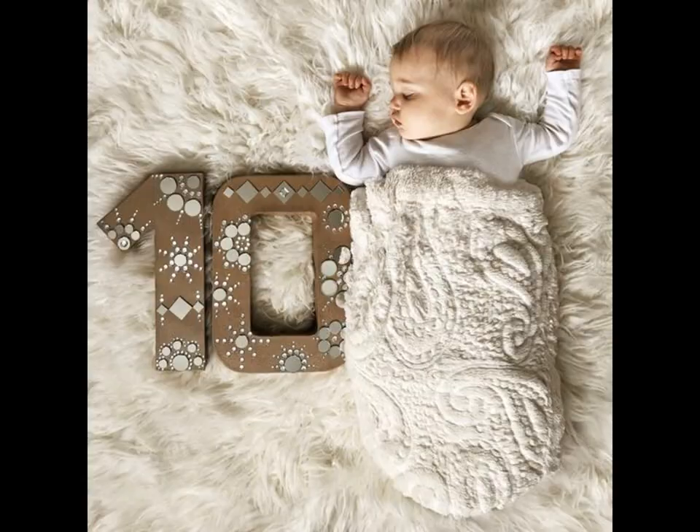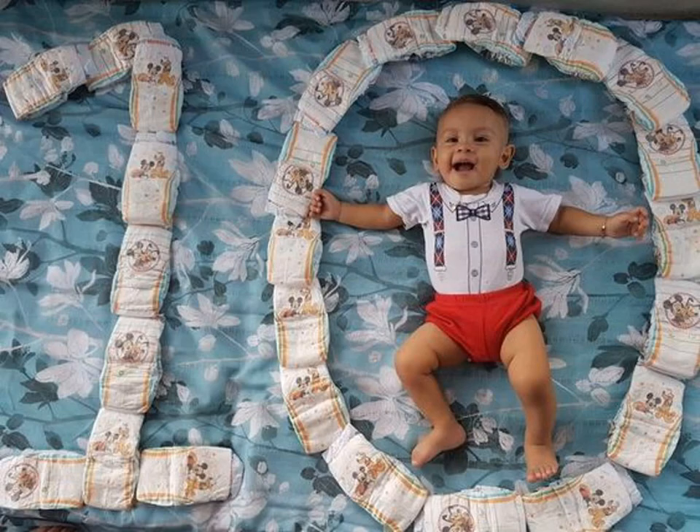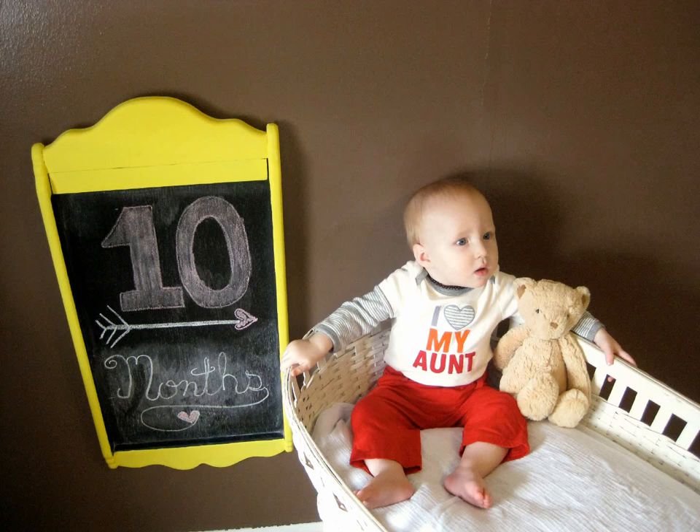Floral numbers have become quite the trend. This might be tricky once baby starts to roll over and grasp at items, but if you can catch her while she is napping, it will make a perfect photo. You can make these reads yourself with supplies at home or buy them pre-made from online sites.